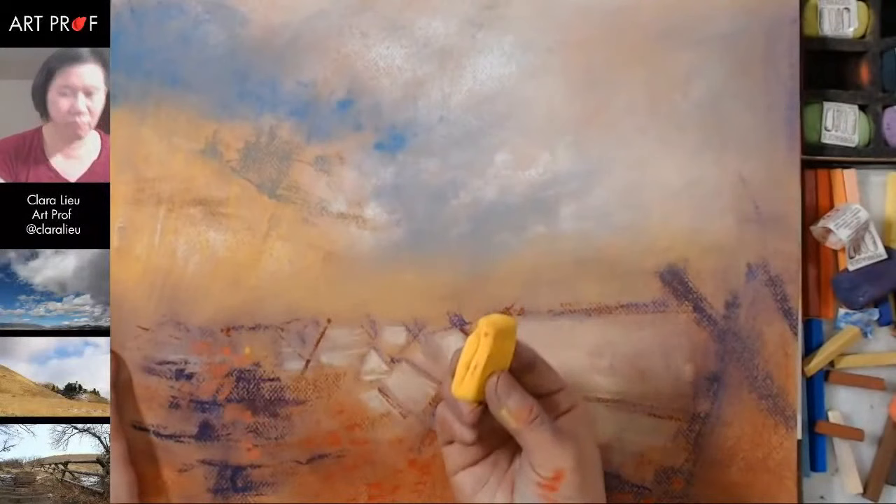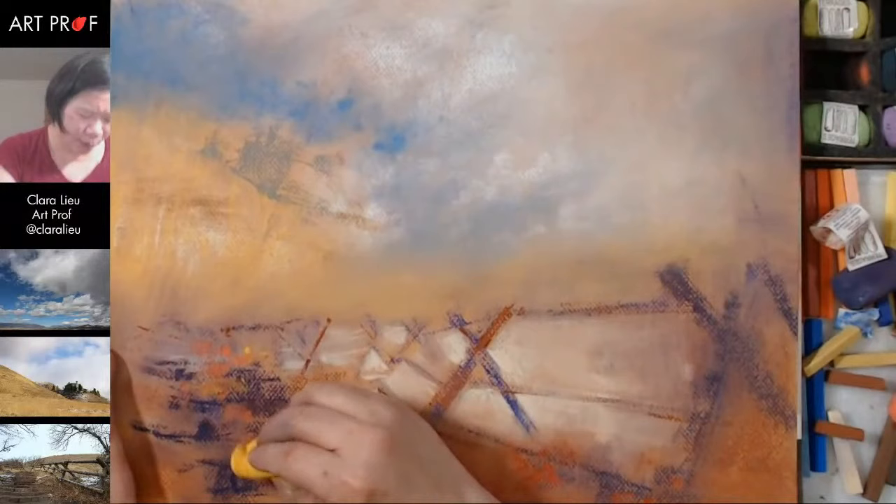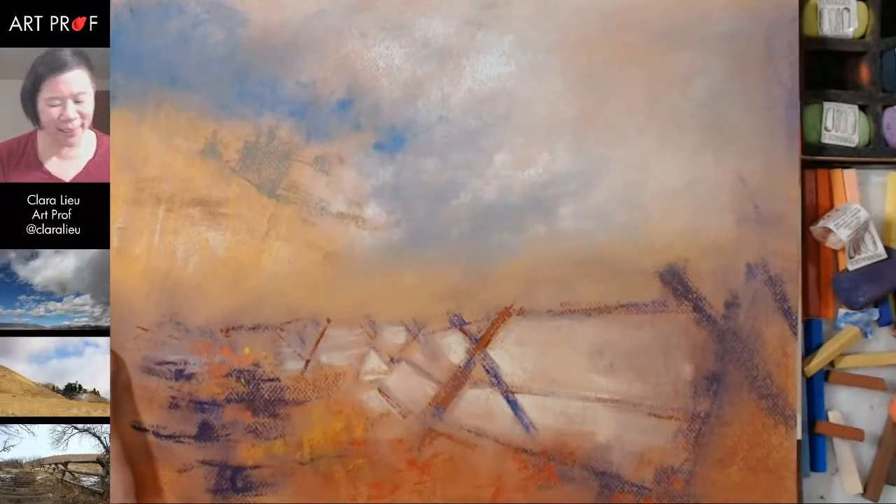Oh geez, that is really bright. I don't know if I like that — that might be a little too much. Oh wait, but that's kind of nice. Oh wait — I kind of like this yellow! Don't ever believe your first impressions.